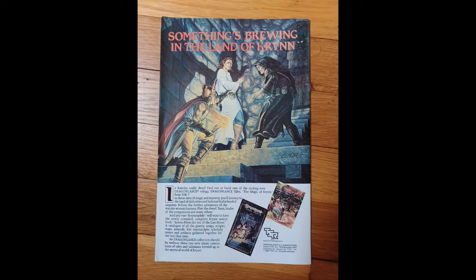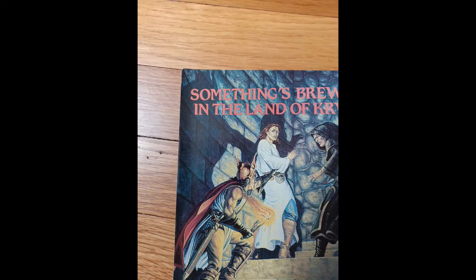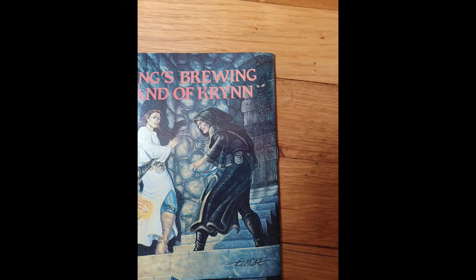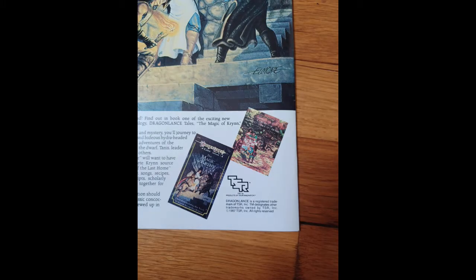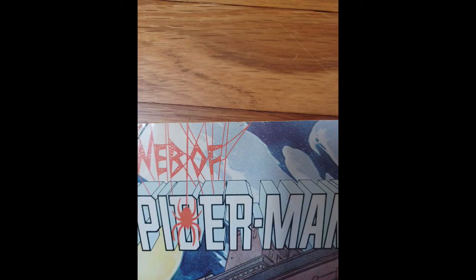After that, I flip the book over and repeat the process for the back cover — a picture of the full back cover, followed by four more pictures of each corner, once again including as much of the spine and edges as I can. For 99% of books, this is enough and I simply create the listing. But occasionally, like with this Web of Spider-Man number one, there will be a certain flaw that I'm not sure is visible in the regular photos. In this case, there was a chip out of the top center of the front cover that was just hanging on by a thread, and I wasn't sure if it could be seen in the regular photos.